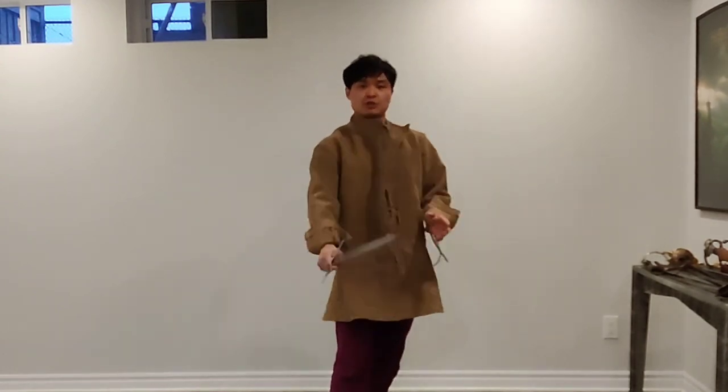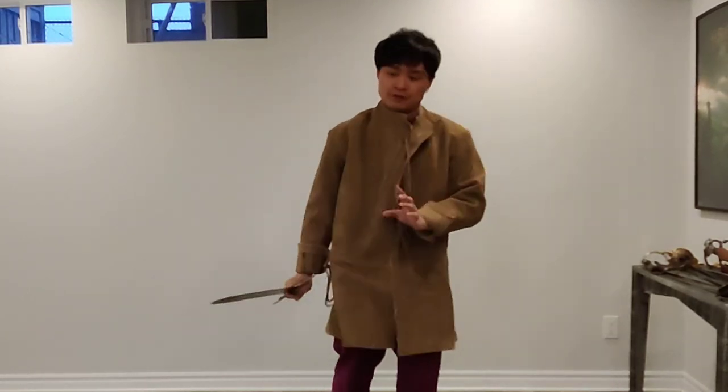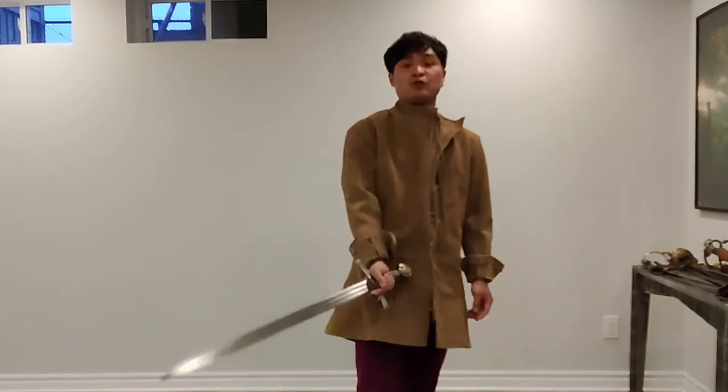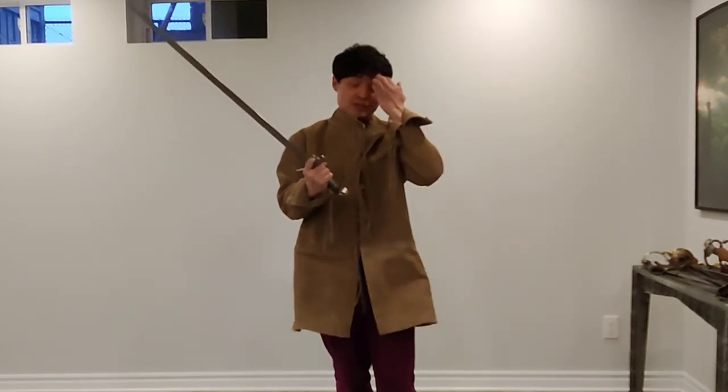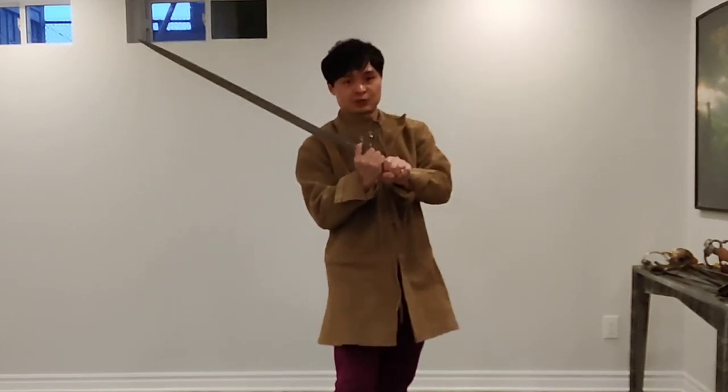You could easily use it one-handed because it has a really light weight and it's very nimble. Why do you call it a Bastard Sword? It's because it's between an Arming Sword and a Long Sword, and that's usually distinctive with the handle — it's a hand-and-a-half sword.